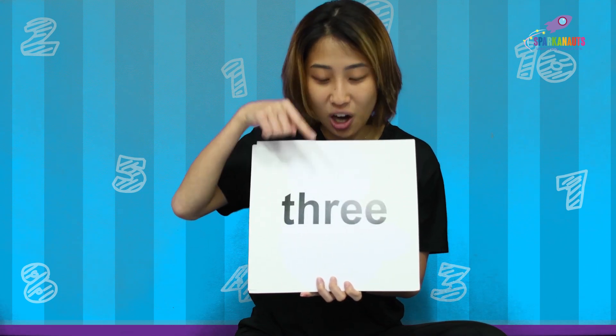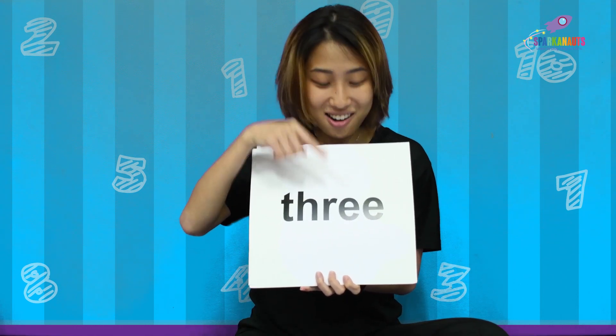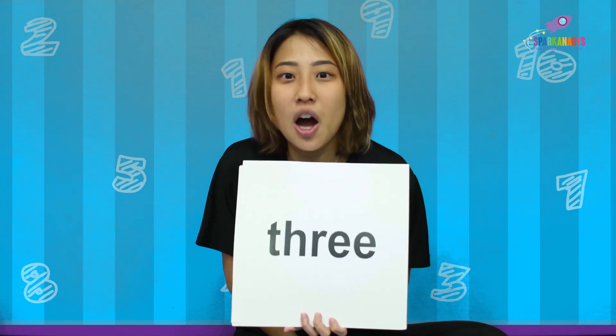T, H, R, E, E. Easy right? One more time! T, H, R, E, E — 3! Good job everybody!